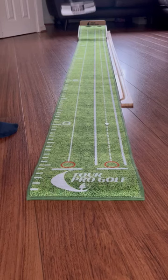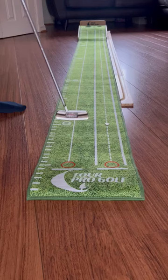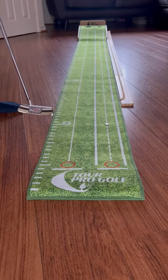Good morning ladies and gents. It's raining outside, it's not very nice. I've decided to make a small video to show three drills that we can practice indoors. It doesn't matter if you don't have a putting mat such as this one — a carpet or any other smooth surface will work just as well.